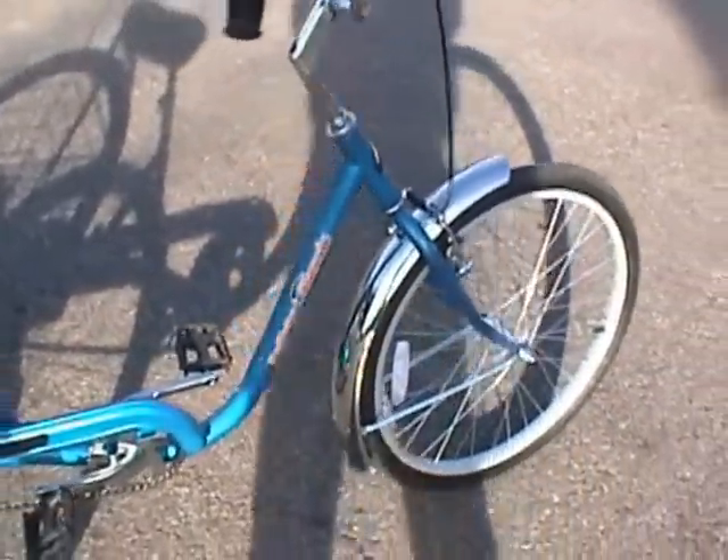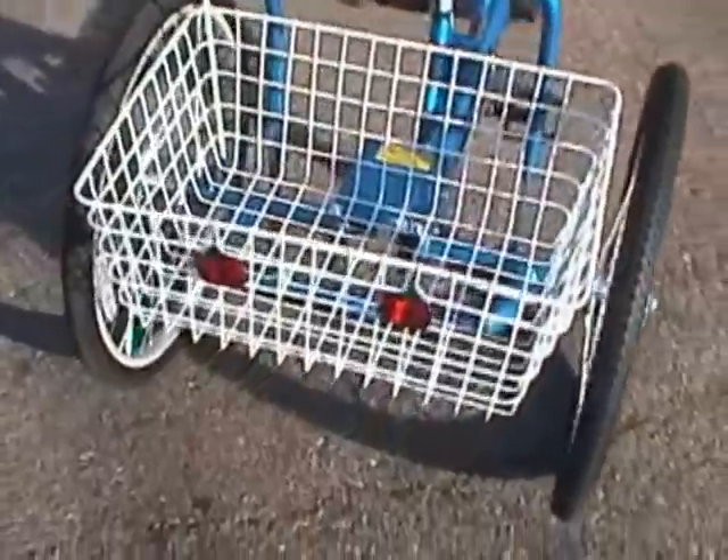Caliper style brake, very reliable. Very big, very nice, oversized saddle. Vinyl coated rear basket, so it won't rust.